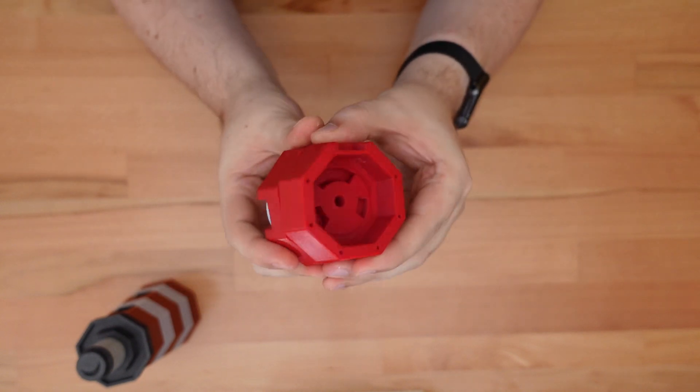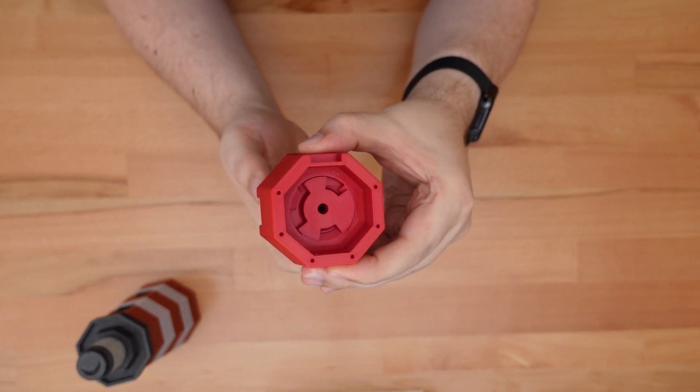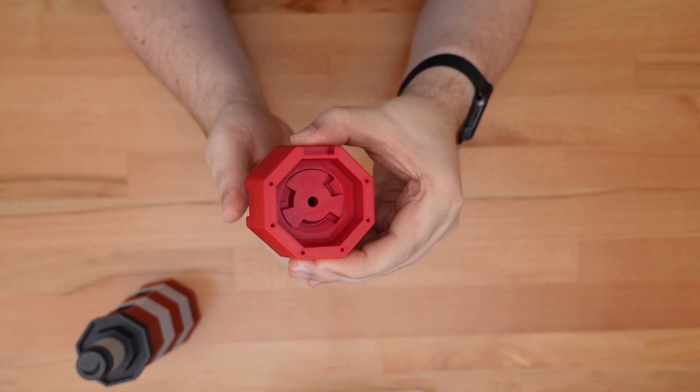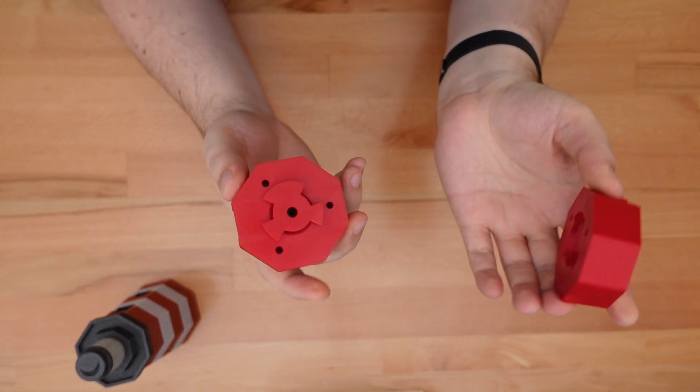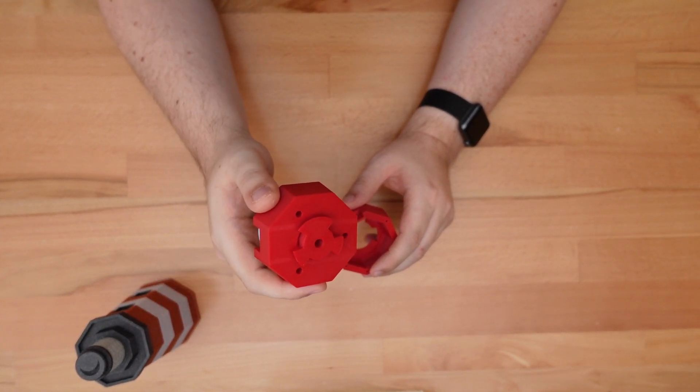The top of the lighthouse is held down by this rotating clamp. The clamp has a weird shape to it, to make sure it only releases the top in one specific position. In all other cases, the clamp maintains multiple points of contact for a very strong hold.